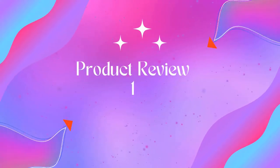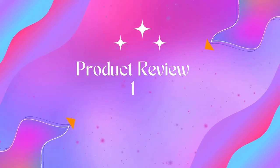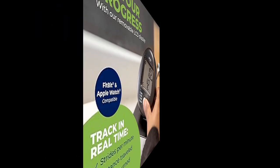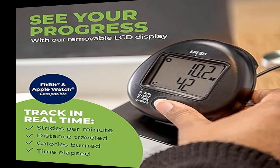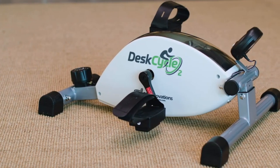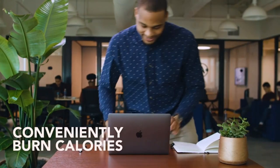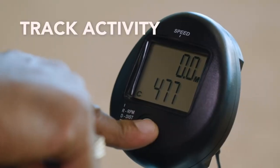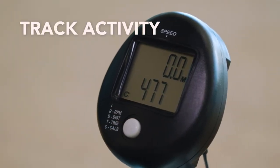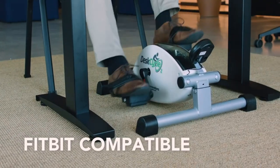Welcome to Outdoor Ideal. Product one: Desk Cycle under-desk bike pedal exerciser. This mini exercise bike is smooth and silent. Our patented under-desk bike uses premium magnetic resistance for an extra smooth pedal motion, which is easier on your joints and whisper quiet so you won't bother those around you.